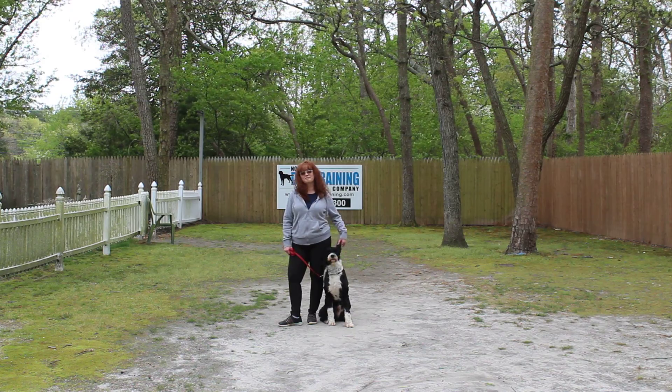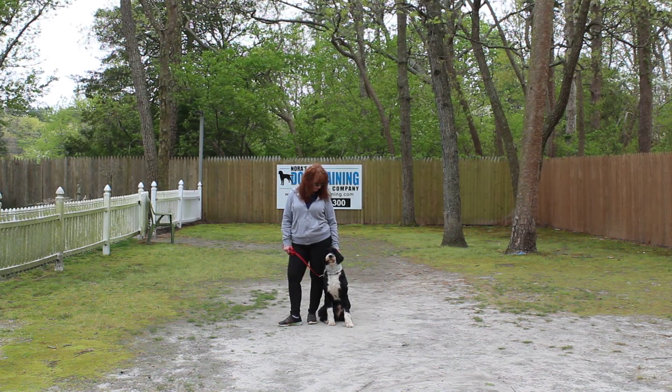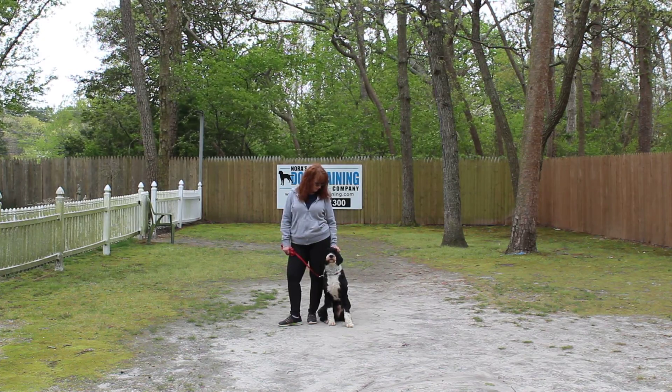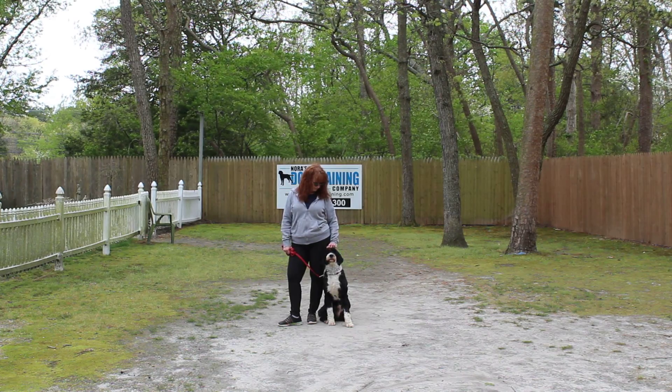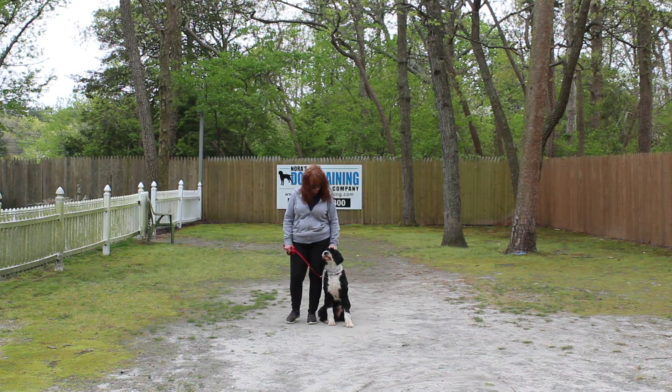We're here today with Dylan and Brandy, and what we're going to be demonstrating for you today on video is Dylan's ability to understand and respond to his formal on-leash obedience commands, the little corrections and lots of motivation that we give him when we're working with him, and the training equipment that we're using.